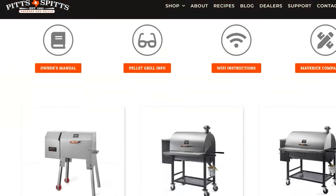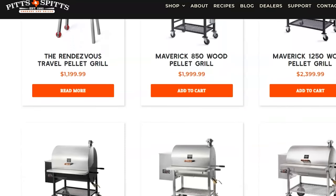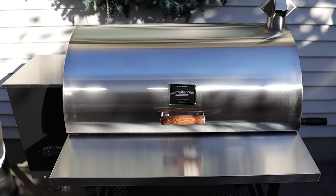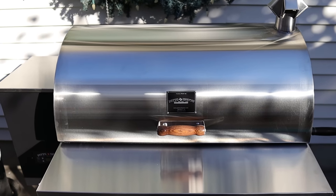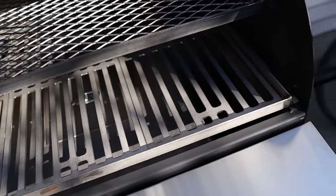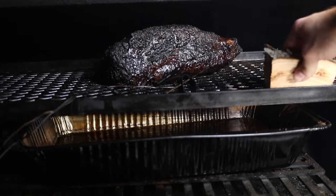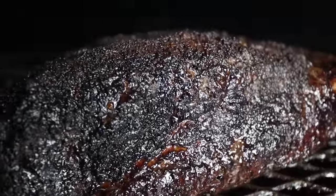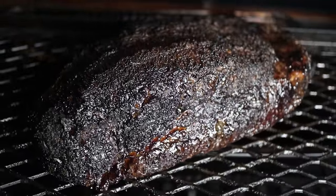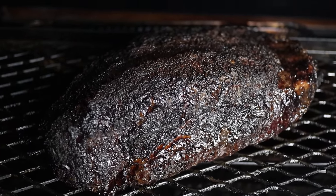Before we get to the taste test, I want to thank Pitts & Spits for sponsoring this video. Pitts & Spits is a made-in-Texas manufacturer of ultra-high-quality offset smokers, pellet grills, charcoal smokers, and much more. They sent me this Maverick 1250 pellet grill, and I've been using it every week to make the best briskets I've ever made on a pellet grill. With the optional smoke cage attachment, the Maverick allows me to make offset-quality briskets on a pellet grill — something I never thought I'd be saying — but the smoke flavor, the fat cap rendering, and the even cooking all really line up in this machine to help me make amazing Texas-style briskets with all the convenience of a pellet grill.